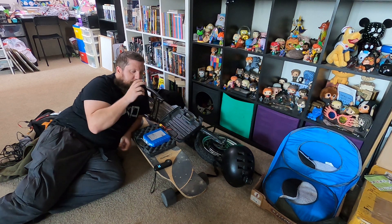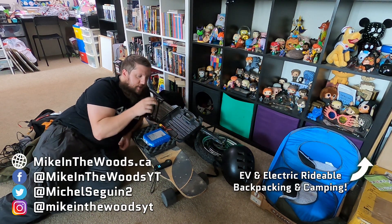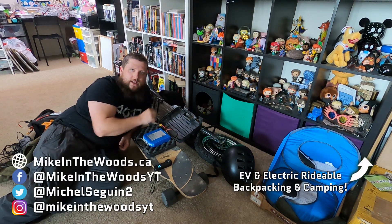Thanks for watching. If you want to see all the crazy outdoors camping and backpacking adventures I get up to with all of my EVs, click the card.